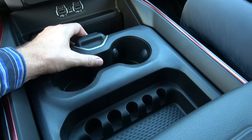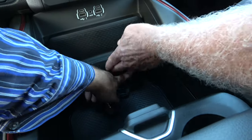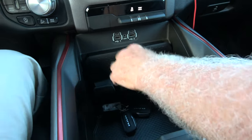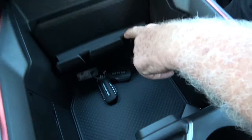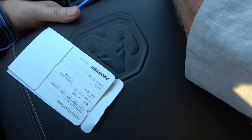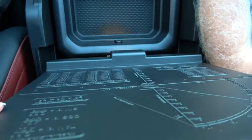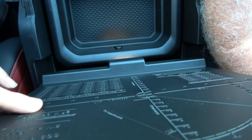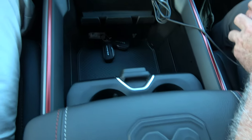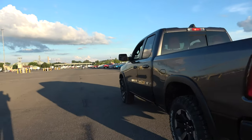I just discovered there's this little button here and you can slide this thing back and forth. There's an extra power outlet down there. And these things here — I think that's to hold your phone. You must stick your phone in there, and yes, picture shows too. And then there's another compartment here.